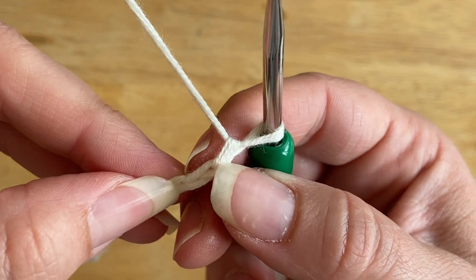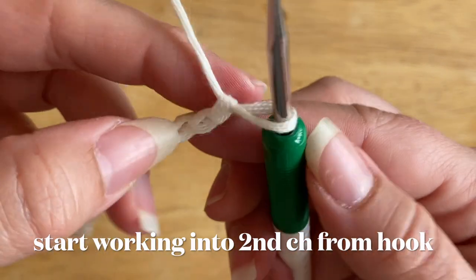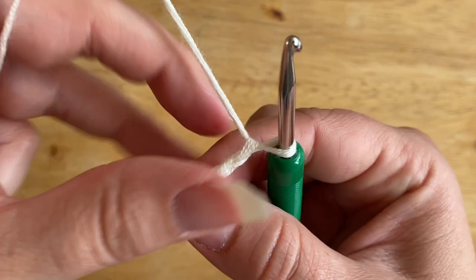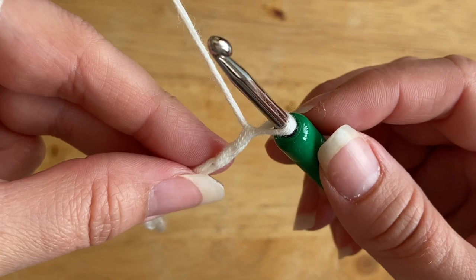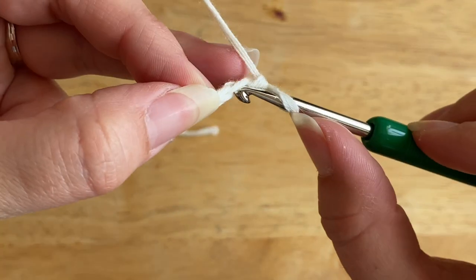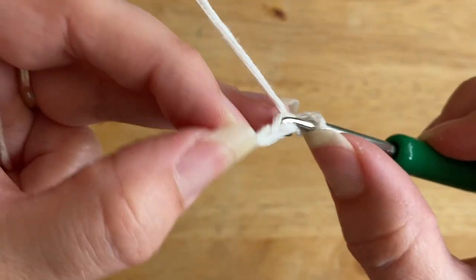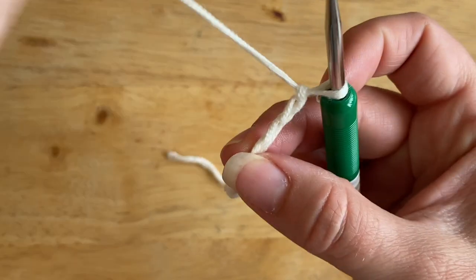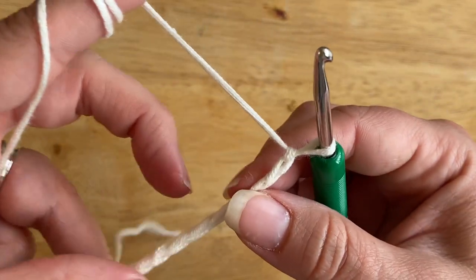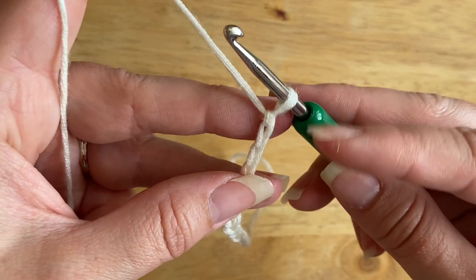I'm going to skip the first stitch and start in the second chain from the hook. To work the half double slip stitch, we will need to yarn over first. With a classic slip stitch you'd just go straight into the chain, pull up a loop, and put it through — but with the half double slip stitch, you start working a half double crochet and then finish it off as a slip stitch.